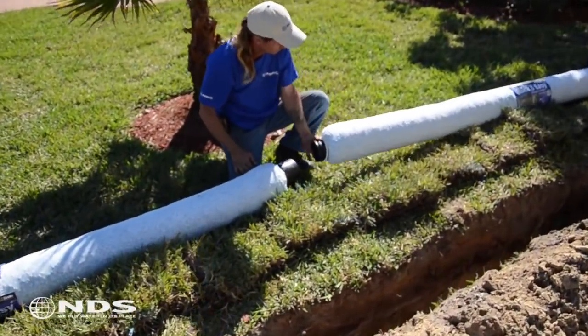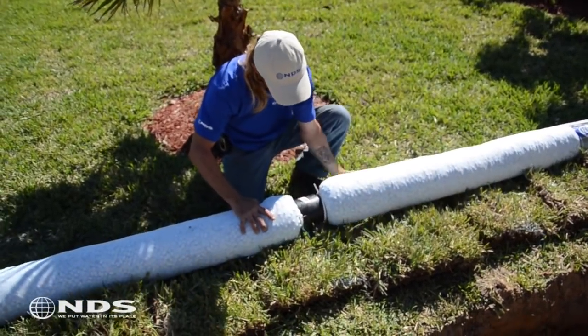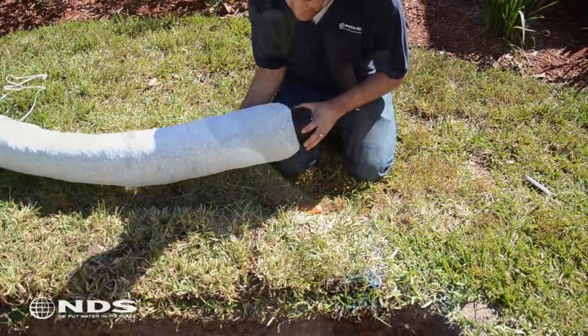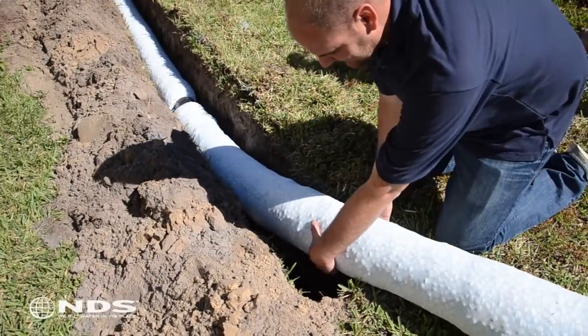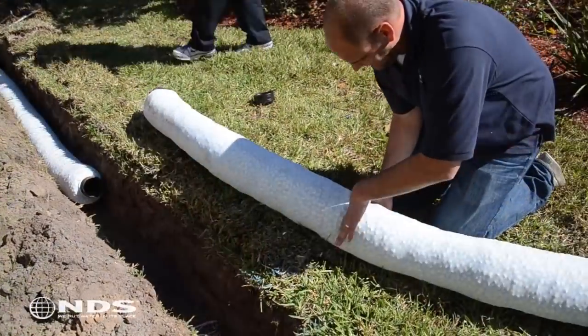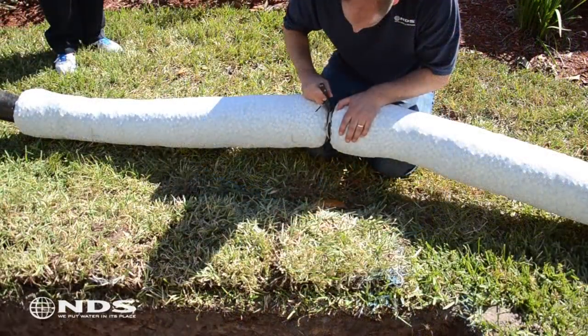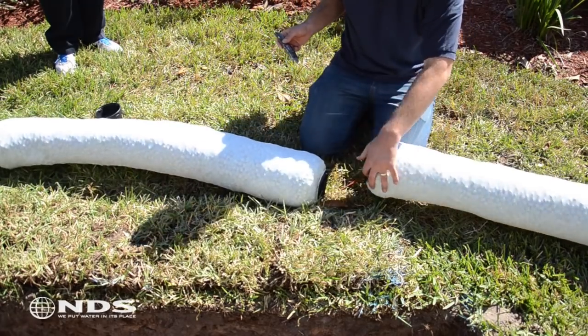Now that the trench has been dug, lay out your EasyDrain product along the outside ridge of the trench and assemble using the corrugated couplings and the end caps. This particular installation requires 64 feet of EasyDrain, which means we need to make a cut. To cut EasyDrain, locate the spot that needs the cut and move the aggregate material up on either side to be cut. Tie off each end with a zip tie and use your utility knife to cut through the fabric and the pipe. That's it!